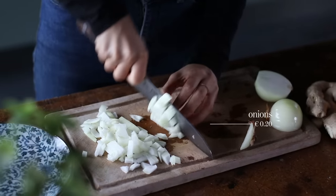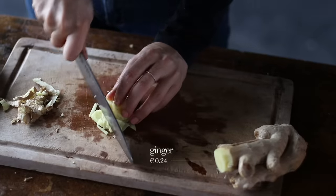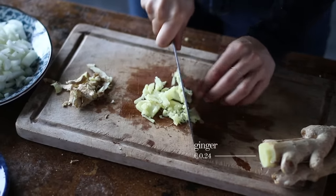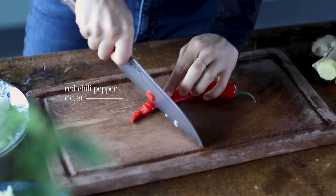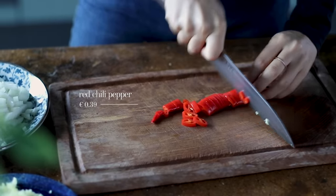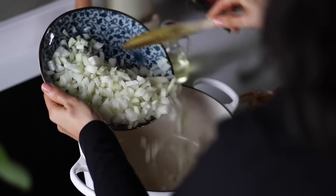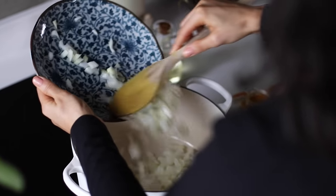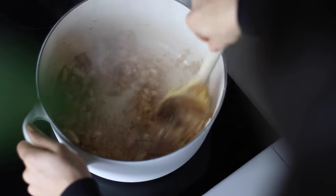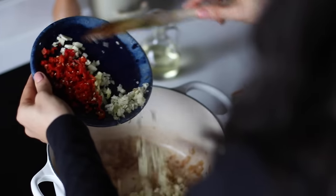We'll get started by dicing 2 medium onions, mincing 4 cloves of garlic, and then peeling and chopping a chunk of ginger to make about 1 tablespoon worth once it's been minced. We're also gonna mince 1 full red chili pepper, reserving a few slices just for garnishing at the end. To a large pot on medium-high heat, we're gonna add a tablespoon of vegetable oil, and once it's hot, add the onions and let them sauté until lightly golden, about 5 minutes. Add splashes of water as needed to deglaze the pan.